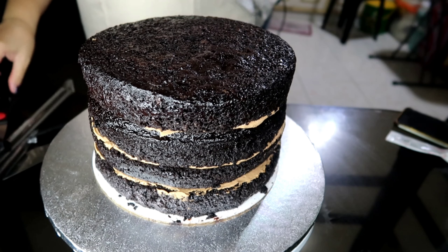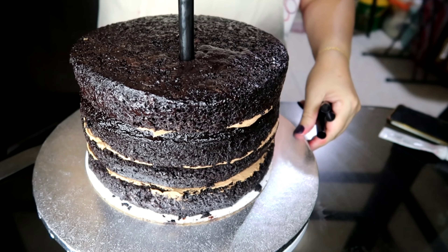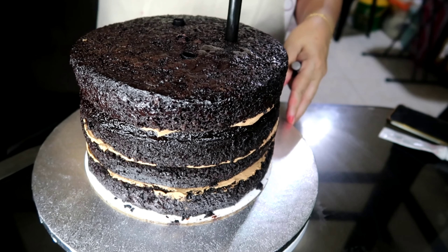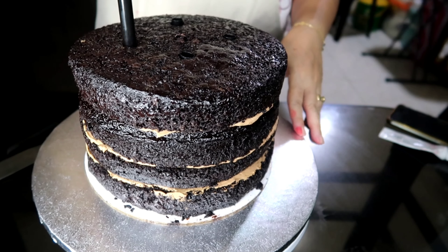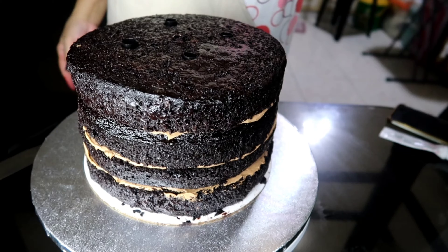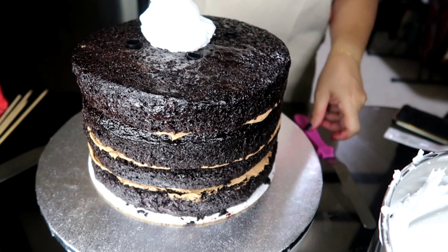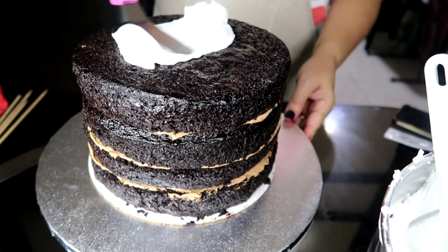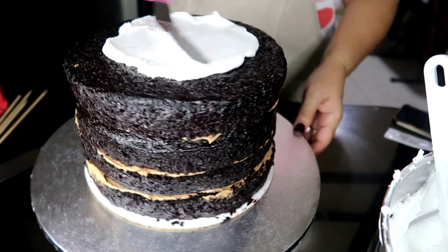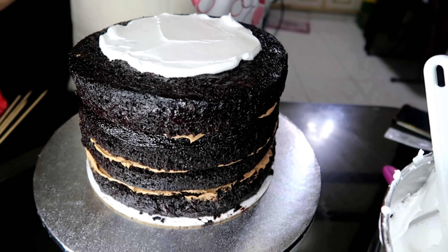Gagamit lang tayo ng mga limang sagostro. Pagpapantay-pantayin natin, tapos itusok natin sa gitna. And then balansihin natin ang pagtusok para hindi siya mabubuwal. If in case, ipapatong na natin ang second tier. So wala akong sagostro sa gitna or dowel sa gitna. Ngayon, maglalagay ako ng frosting — ang frosting na gagamitin natin ay whip it and ever whip combination as usual. Maglalagay ako ng konti doon sa pinaglagyan ko ng sagostro bago natin ipatong ang second tier.